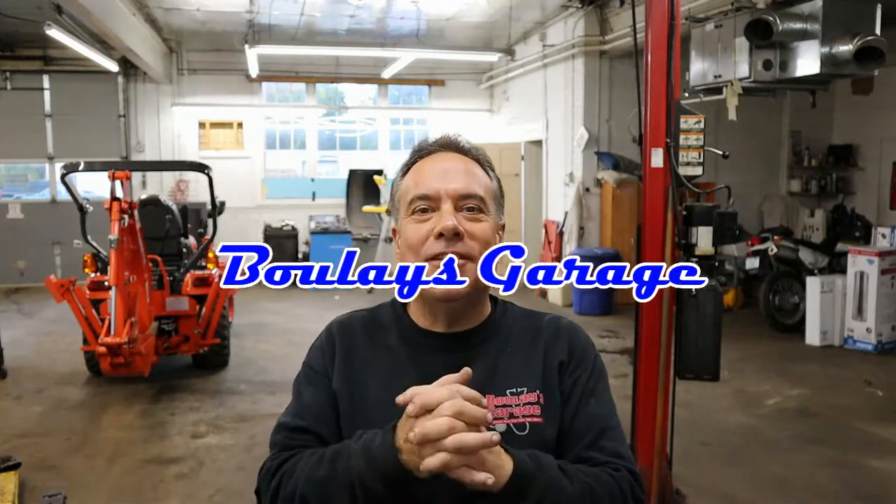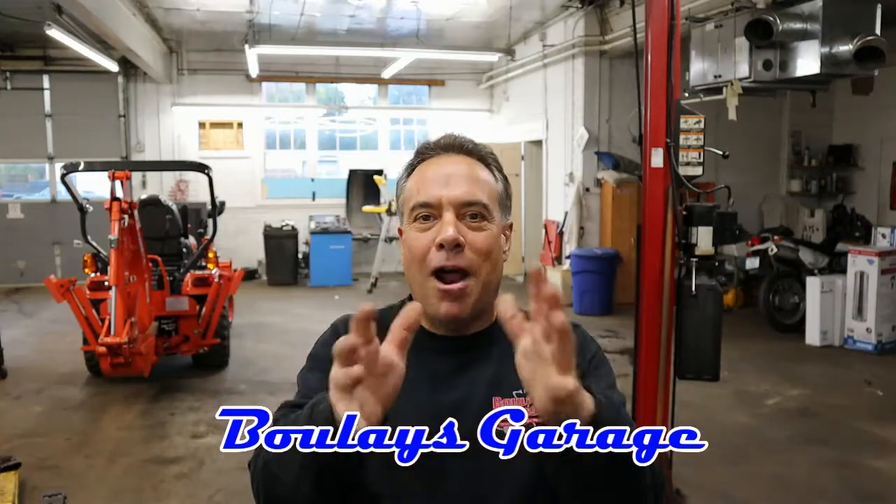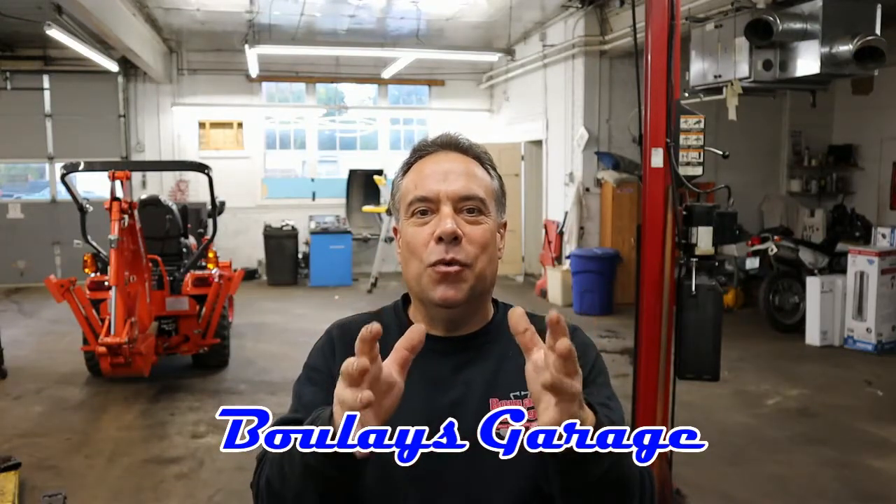Hey, Joe from Boulay's Garage here. So what are the prime benefits of keeping your engine oil and filter clean and your air filter clean? I'm going to show you right after this.